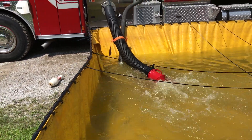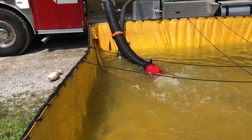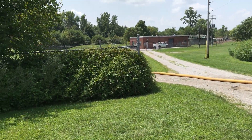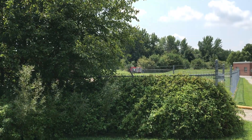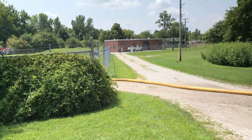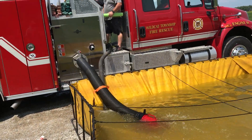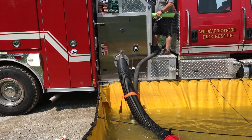All right, so back at the fill site setup — you can see that the folding tank is filling, and that water is all coming through that five-inch line coming from that pump down there, that pumper down there at the tree line. And you can see they have a control valve on their intake. There's also a control valve on the smaller intake on the other side.